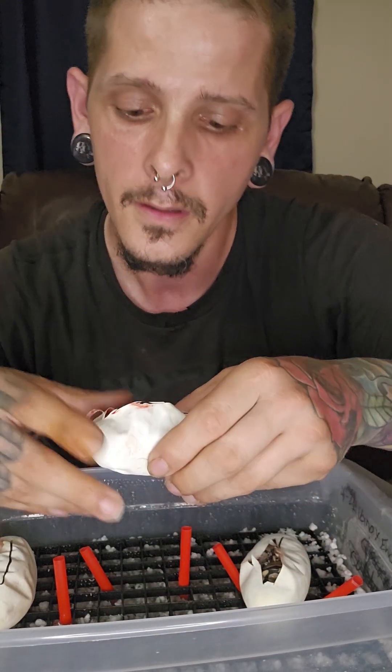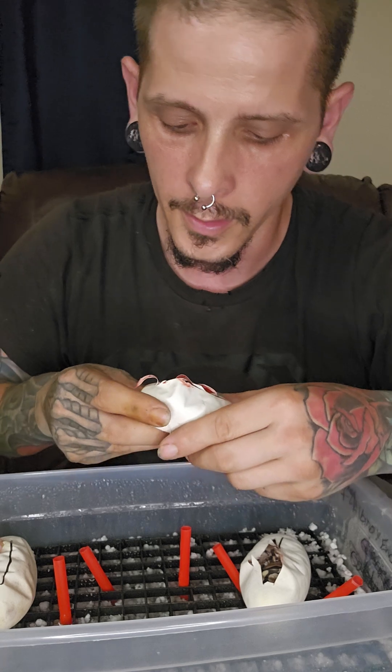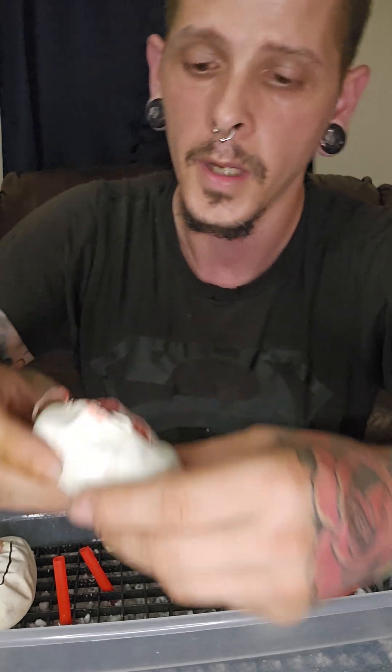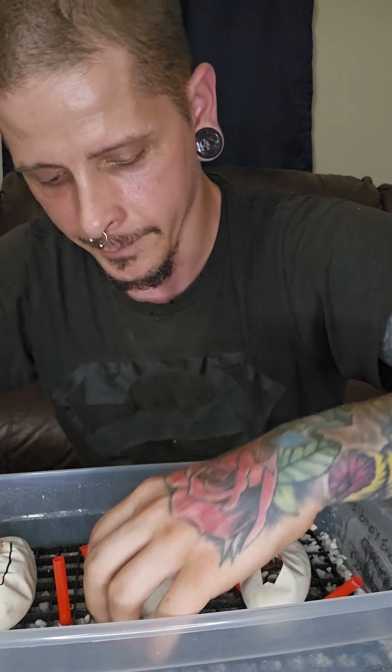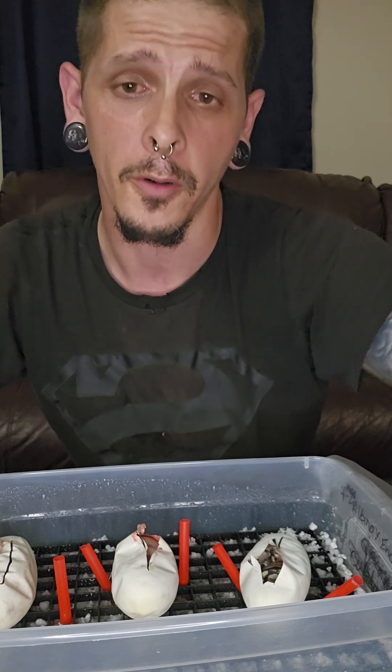Two visual albinos from a het-het or het visual albino pairing — that's pretty good odds, I'm pretty happy with it. I can't tell whether this little one is an enchi yet for sure, but as you can see, definitely an albino in there. Pretty cool, pretty happy with this.